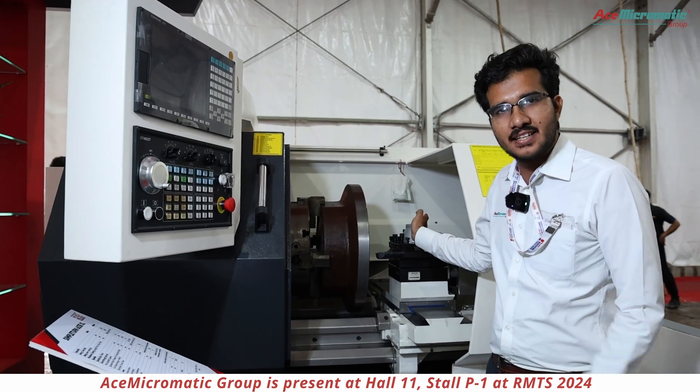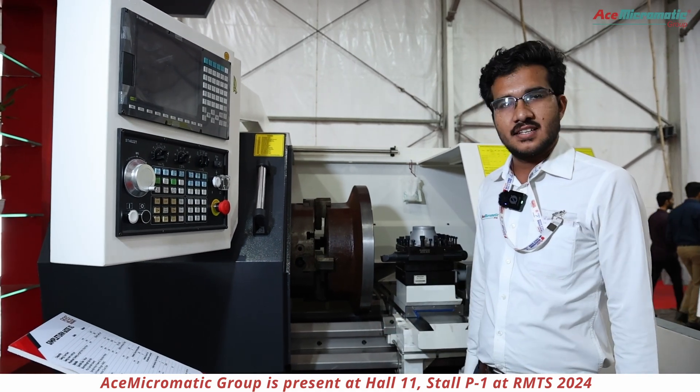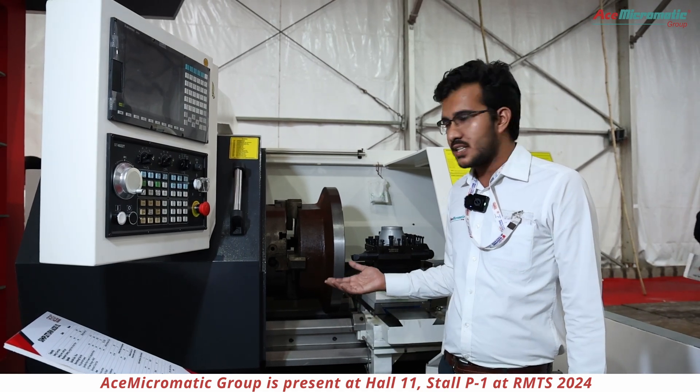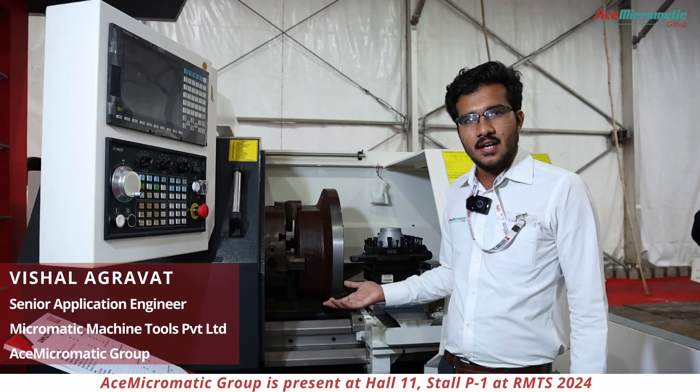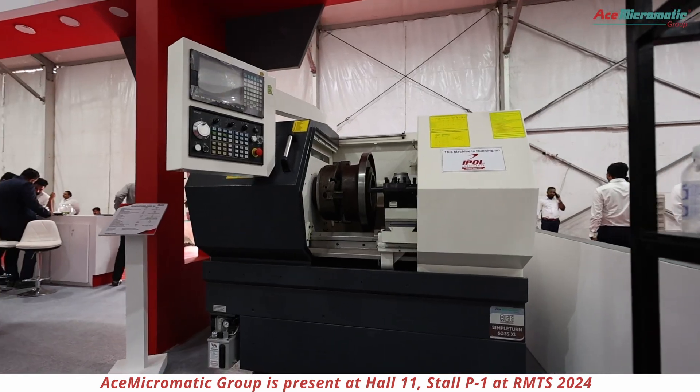In summary, this is the Simpleton machine. Customers looking for bigger diameter chucking work or shafting-type jobs can go for the Simpleton machine.